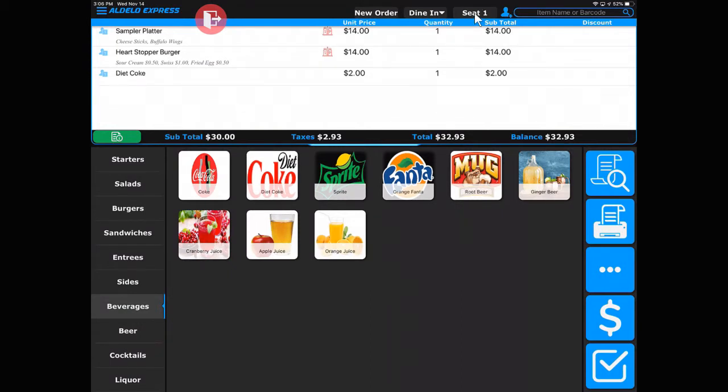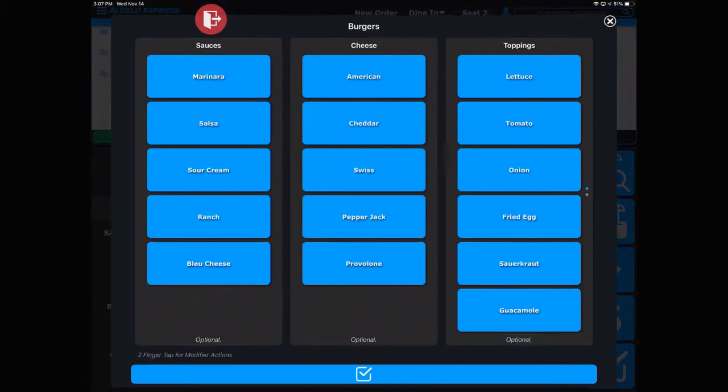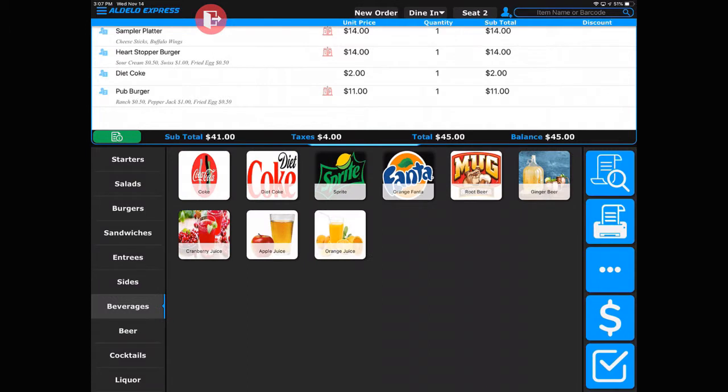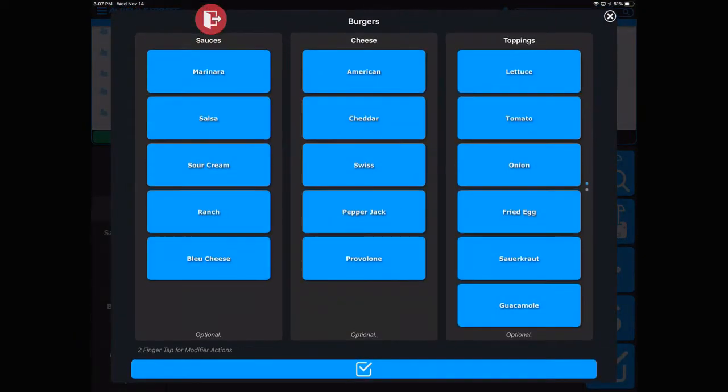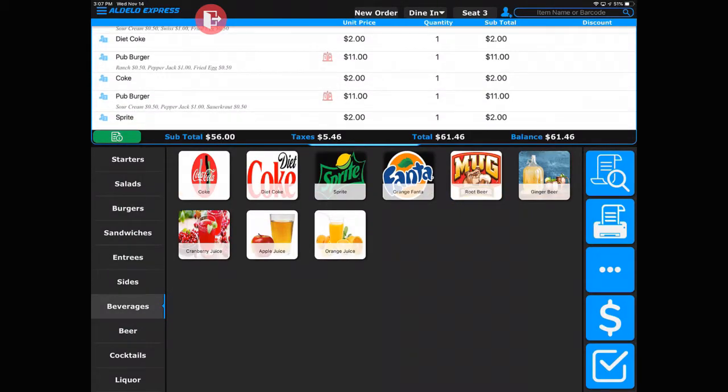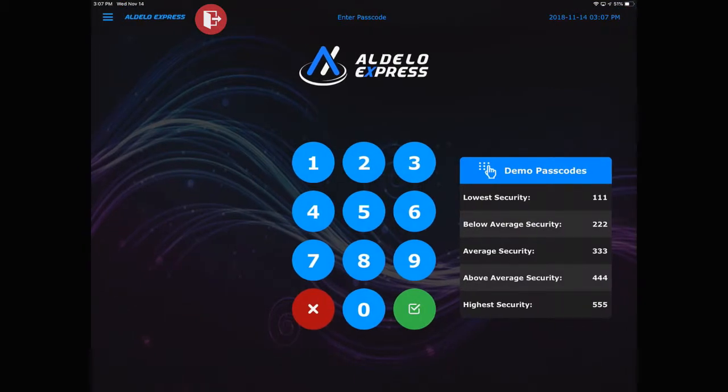I will touch seat two. Now you'll notice how it's changed to seat number two, and anything that we ring there will go on to that seat. Then we'll repeat that for seat number three — anything we ring there will go to seat number three. Now the order is complete, hit done, and that will send the order to the kitchen.